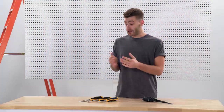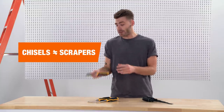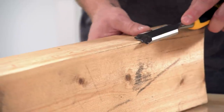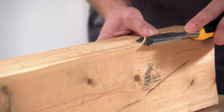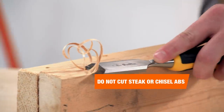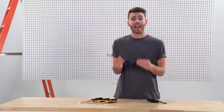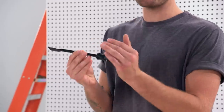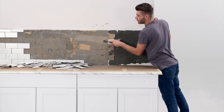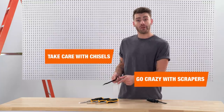Next, we've got chisels and scrapers — and no, they are not the same thing. On one side, we've got wood chisels, and they are for just that: you only want to cut wood with these. Keep your hands as close to the handle as possible, and use equal downward and forward pressure for best results. On the other side, we've got scrapers, and these are for literally everything else — from removing dirt and grime to scraping away old paint, even removing tile and adhesives. Just remember: you can be rough with these, but be gentle with those.